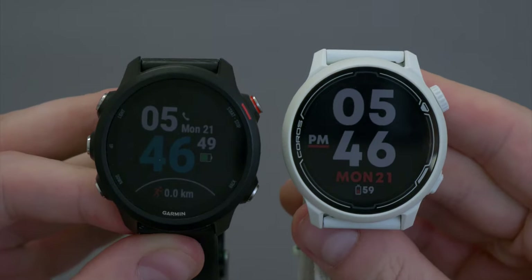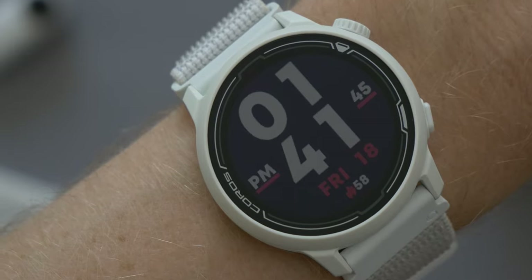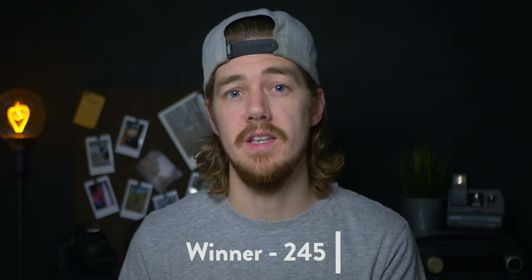Both watches have a similar design — they are both round, both feature standard quick-release 20mm watch straps, and are made from very similar materials. Personally, I think the 245 is slightly better looking than the Pace 2, mainly because the Pace 2 has some unnecessary line detail printed on the glass which I'm not a big fan of. The winner of this one is the 245.